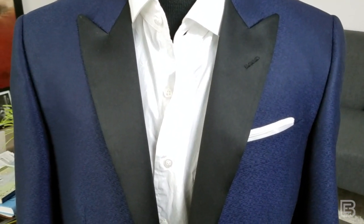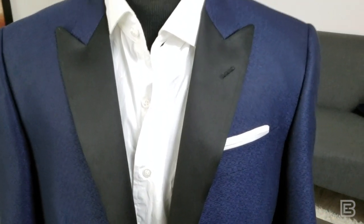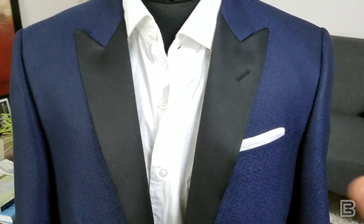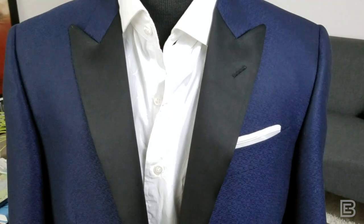We've talked a lot about folding pocket squares in interesting arrangements with more uniqueness and color, sometimes coming out or having a little puff. There are different ways of doing that and we've done videos in the past, but one we haven't done is the very standard, traditional black tie look of just a very crisp and sophisticated white pocket square.